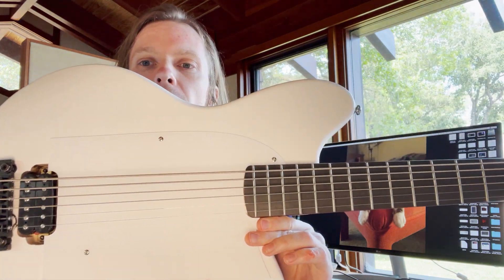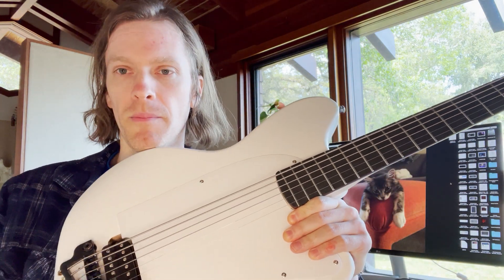I recently built this conversion of a bass to a six-string baritone guitar, and when I was routing for the humbucker space I decided to route a little extra space so I could experiment with various distances from the bridge.